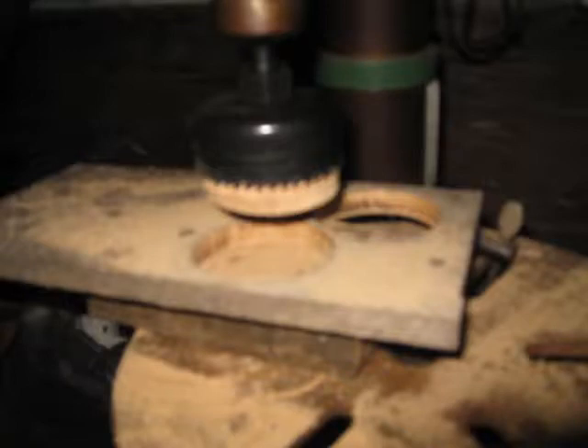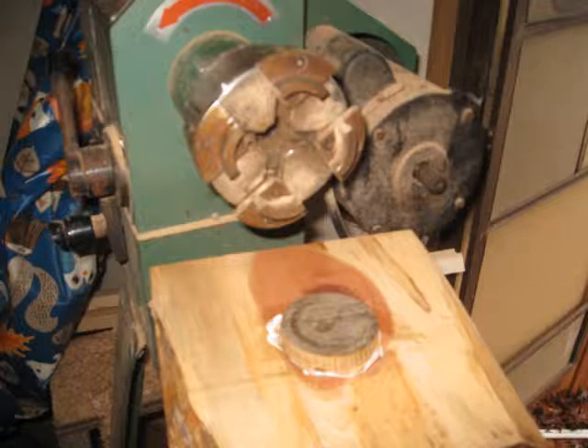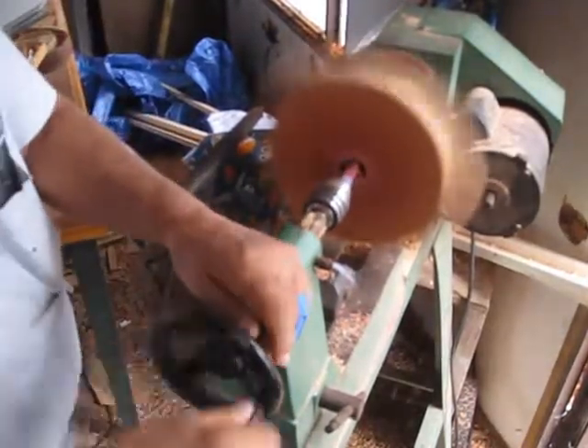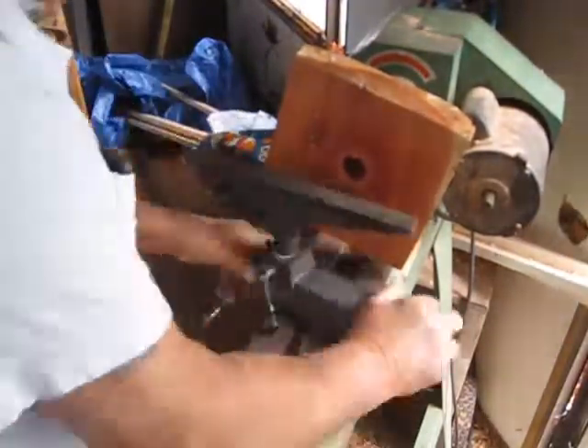I cut a two-and-a-half-inch circular plug and glued it to the block where I want to make the bowl. That will fit inside the four-jaw chuck that's on the lathe. And then I drilled a pilot hole with a four-snip bit to give me the depth I need without going out through the bottom.